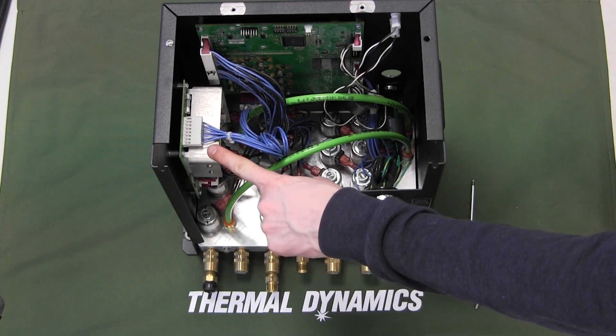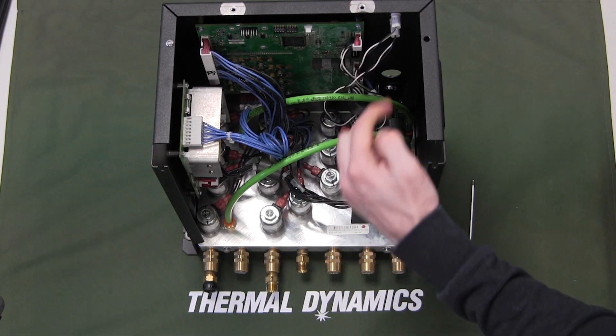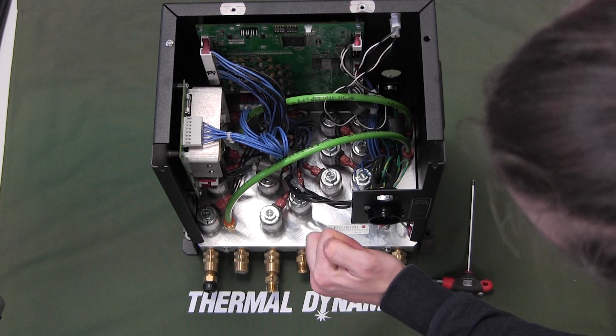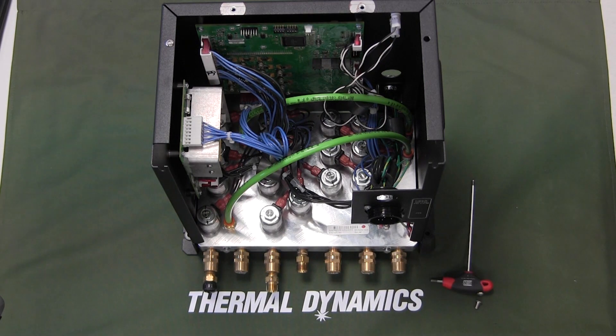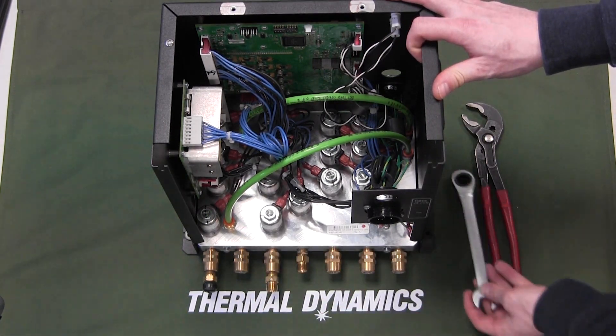Here we have the power supply, this is the main circuit board, and here are the indicator lights. On the fixture plate we have a total of 15 solenoid valves — they are all the same, so you can swap them around if needed. Let's remove one of the valves: take a 15 millimeter wrench and remove the nut.